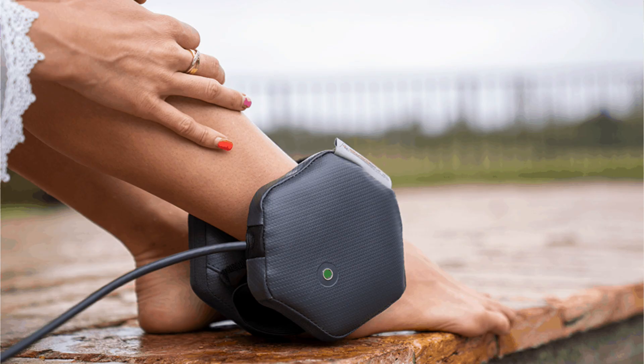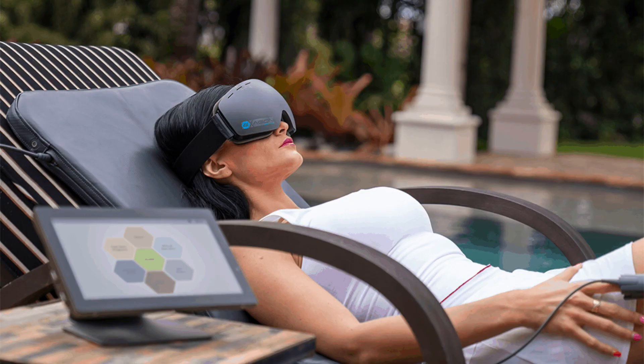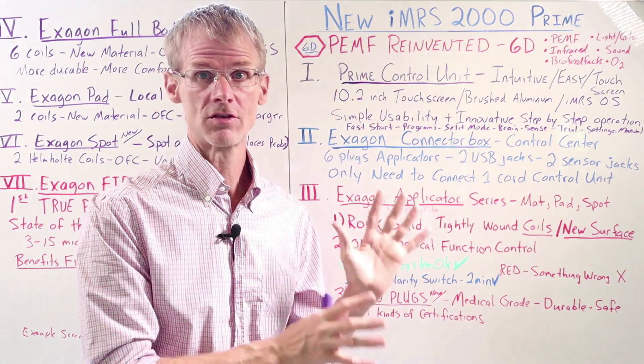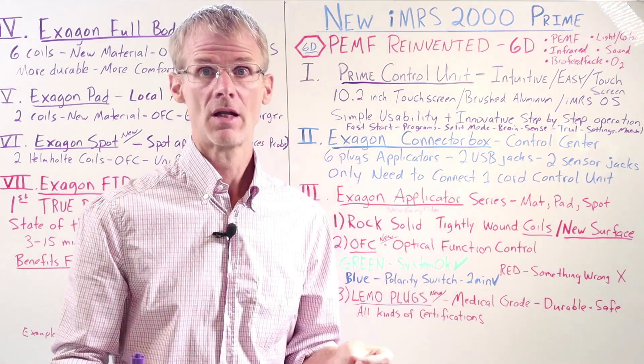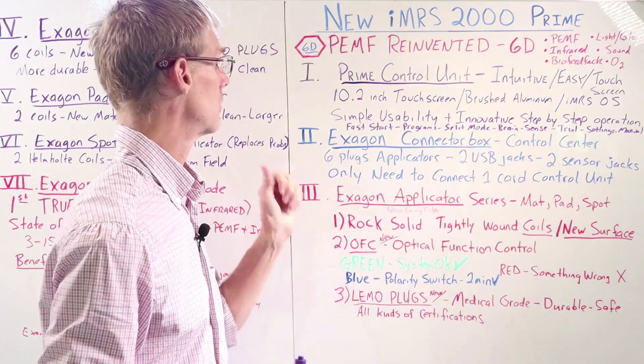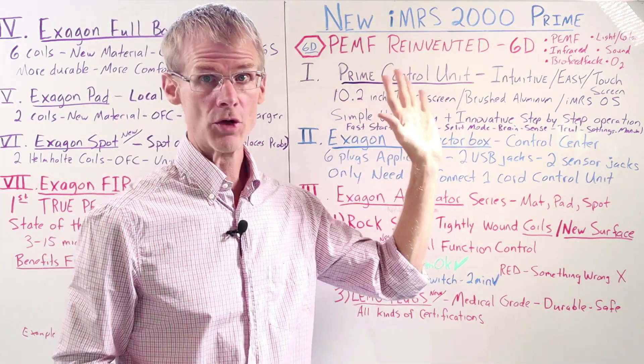In the next couple of videos, I'm going to talk about the hardware in the first two videos, then go into the software, and then show you the different packages that are available. In this video, which is part one of the hardware, we're going to go through most of the hardware components and some of the benefits, just to give you a preview. I'm going to share with you many images so you can see the beauty of this new system.